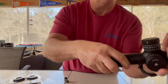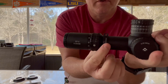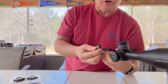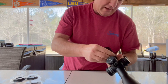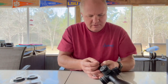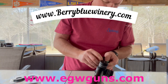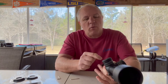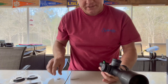Then you want to take your scope and place it right around there, and just loosely tighten it down so we can get it level. I've actually got it on backwards so I want to turn this around to where this side is up — bear with me while I change it.